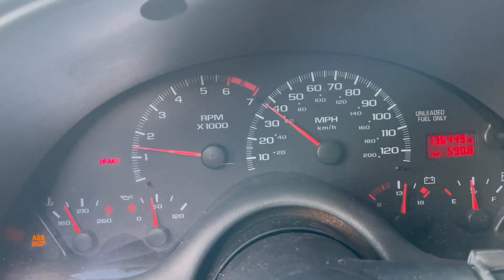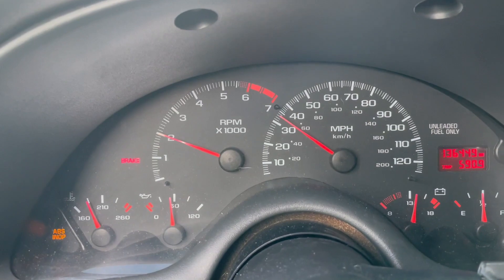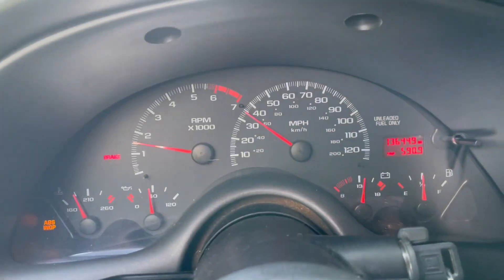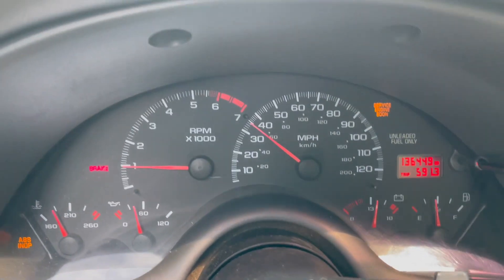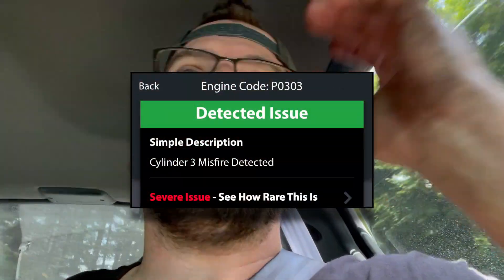I swapped the coil from cylinders 5 and 2 with cylinders 3 and 6. If the misfire follows the coil it should now be cylinder 3. We're back on the road going up the hill — giving it some gas. The car is vibrating badly, check engine light comes on. I read the code and the misfire is now in cylinder 3. It's definitely the coil — that rules out the spark plugs and the spark plug wires. Swapping the coil over definitely shows it is a coil issue.